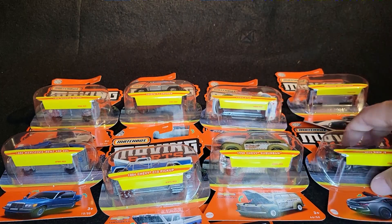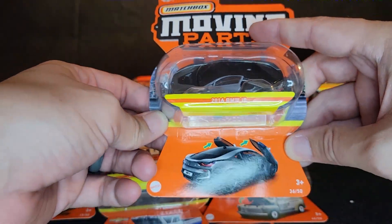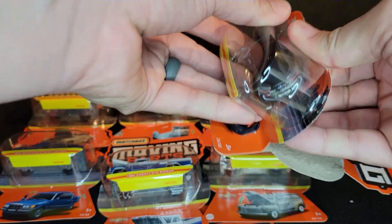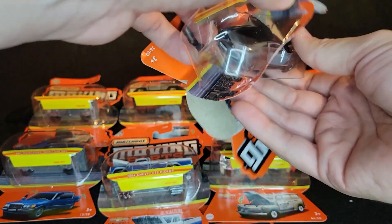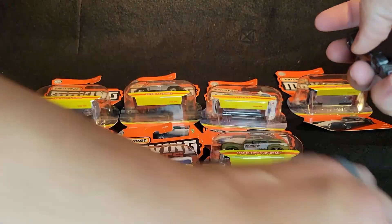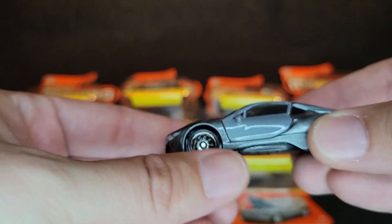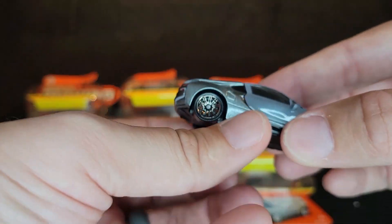I did find three other ones from another pack, which included this BMW. So we've got the 2016 BMW i8. This car is really cool — this is probably the better casting that they've done. I think the first one they did was in blue and it didn't quite do it justice. I really like the moving parts cars because I think it's the better value, but sometimes the fit and finish isn't always the best. In this case, it does a lot better than the blue one.